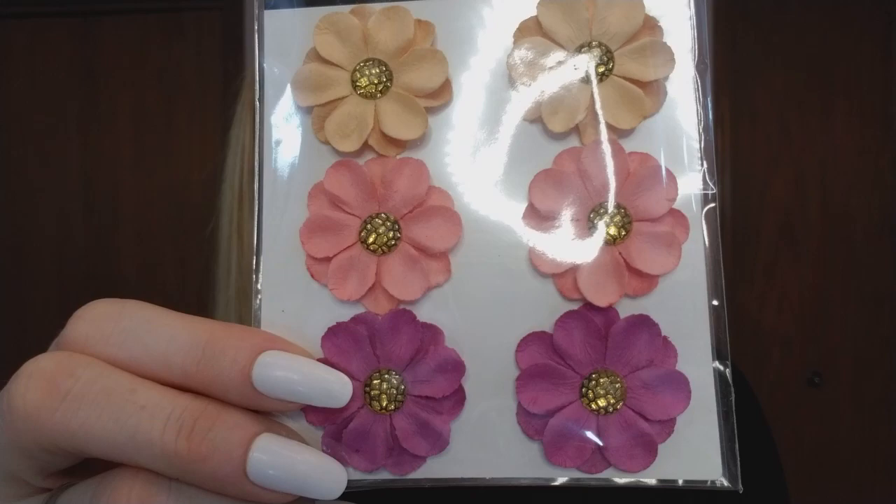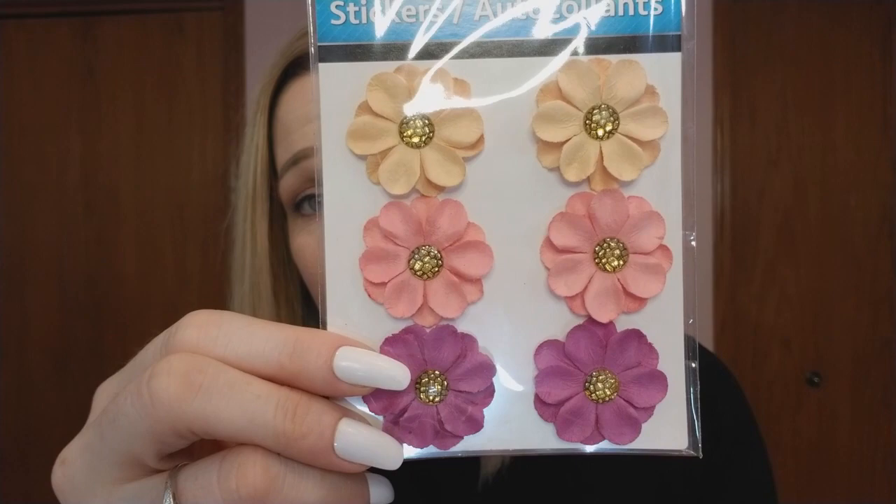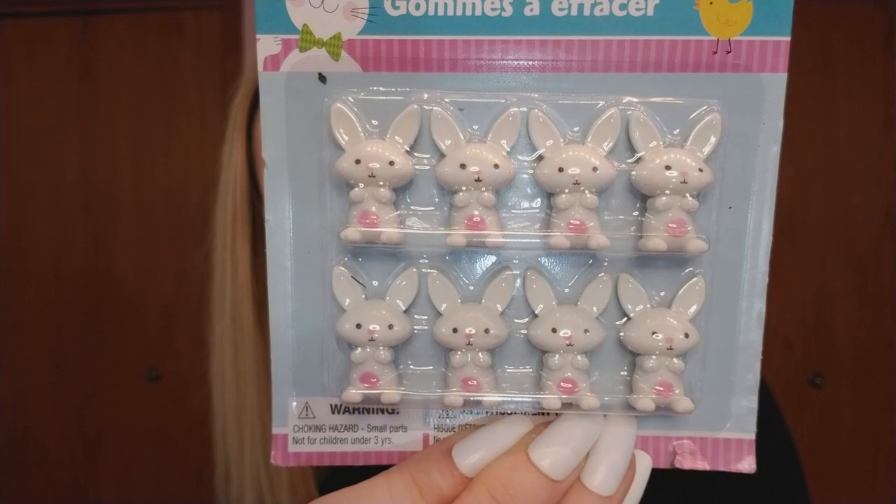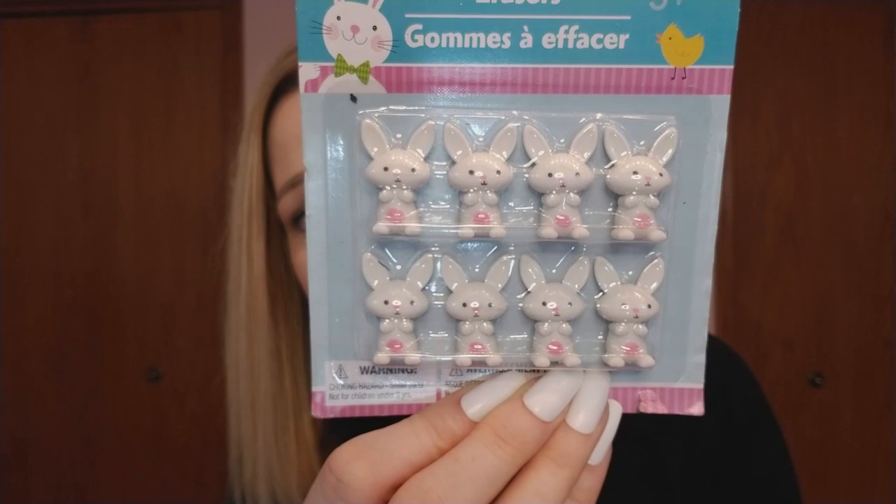I've seen these before many times but every time I see them I pick them up — I like making paper clips out of them or using them for DIYs. I thought they were beautiful. I also got cute bunny erasers — they're adorable. I'll probably make some paper clips out of them.